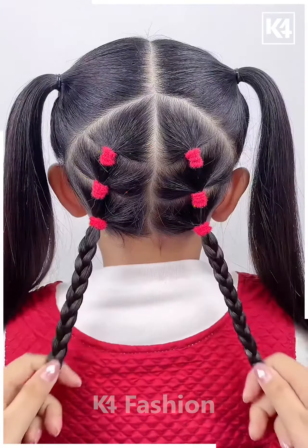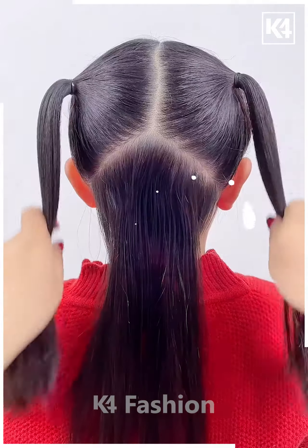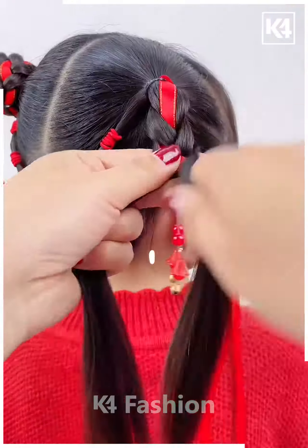Divide the hair into five sections, divide the central portion into many sections and then join them on either side of the ponytails, and add multiple rubber bands.